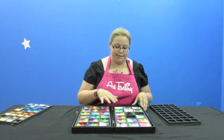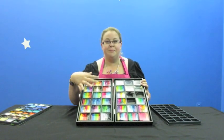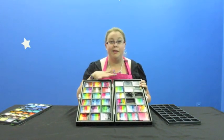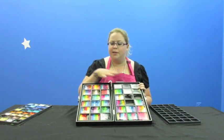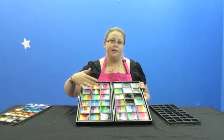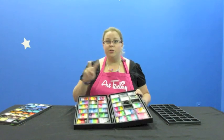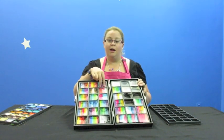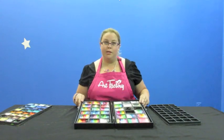The other size is an 18-slot, and that's this bigger one right here. I put my big split cakes in this, and then my big colors like my white and black and things that I use a lot. You can fit two of the smaller Artie brush cakes in each of these slots, so you can fit a lot of colors in one tray.